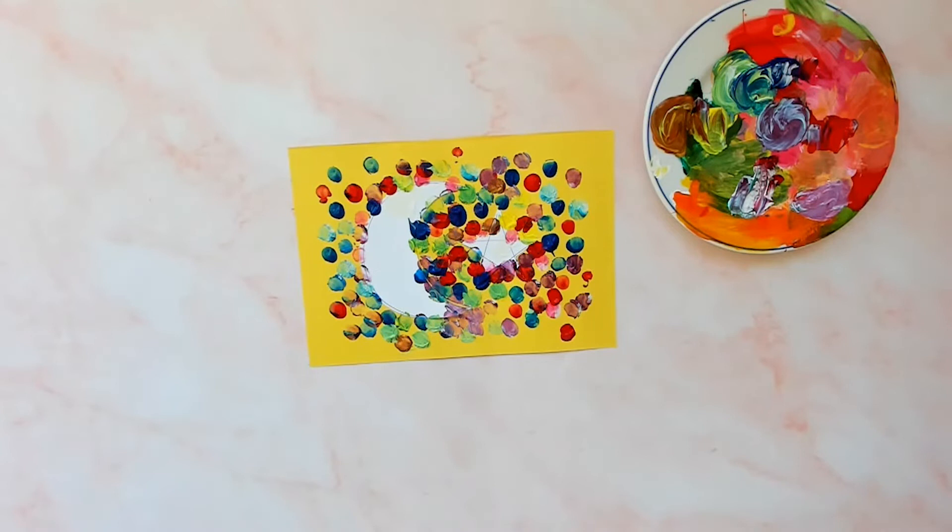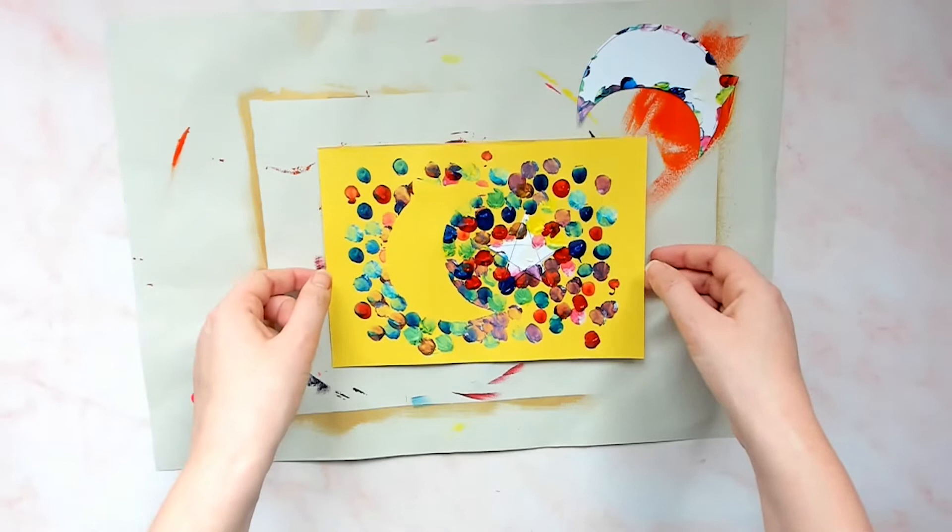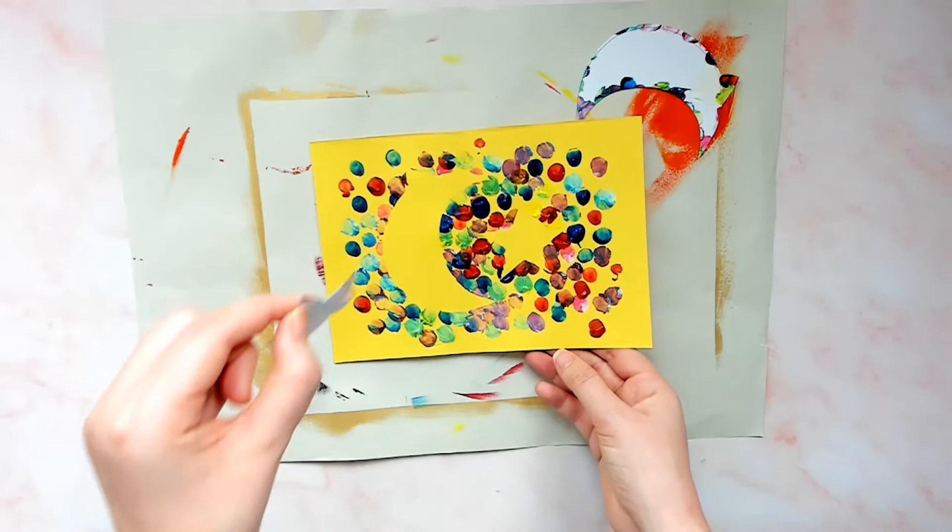Once you are happy that the edge of the template has been covered by the finger painting, leave the paint to dry and start washing those hands. Once dried, peel away the templates from your Ramadan fingerprinting. You could choose to define the gap in the outline left by the masking tape with some colourful dabs of felt tip pen or extra painting to make the design really clear.